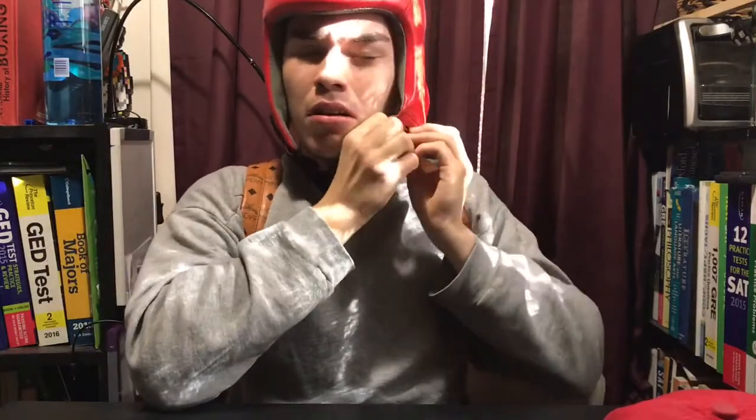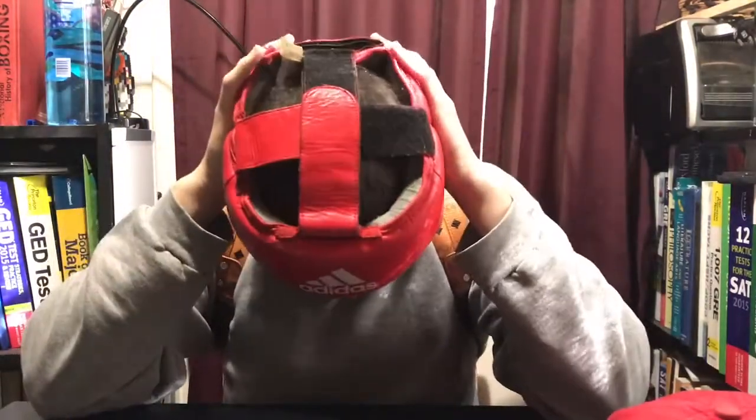Wearing this headgear, it feels like the Winning headgear, the FG 2900 — that's how light it feels, because you really don't feel anything when you're wearing it. But it doesn't have the cheeks. It's a velcro strap, but you can slip shots a lot better with this headgear. It feels like you're sparring without headgear — it really does, it feels really good.